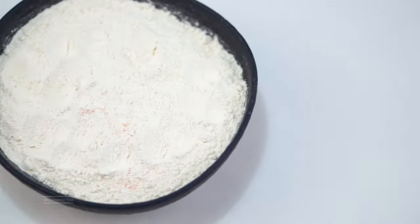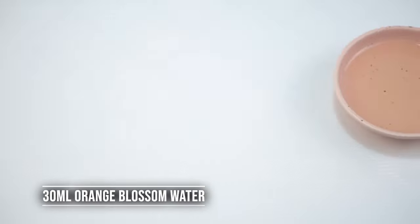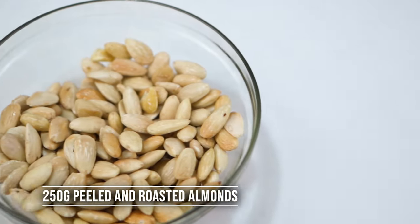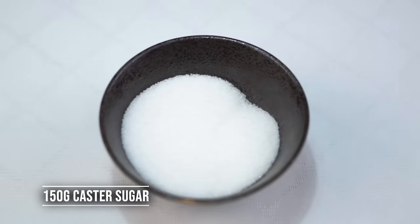For this recipe we're going to need 250 grams of all-purpose flour, 120 grams of soft butter, 1 egg, 30 ml orange blossom water, 250 grams of peeled and roasted almonds, 60 grams of soft butter, and 150 grams of caster sugar.